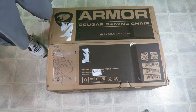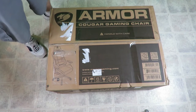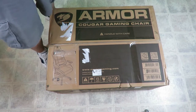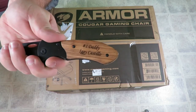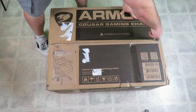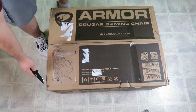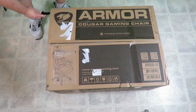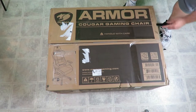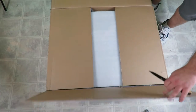Here is the Cougar Armor gaming chair from my friends at Champ Chairs and Cougar.com. So let's go ahead and unbox it. I finally got my own knife — I got it for my wife and my kids for Christmas — so I finally get to use a real knife for unboxings. No more butter knives, at least for a while.